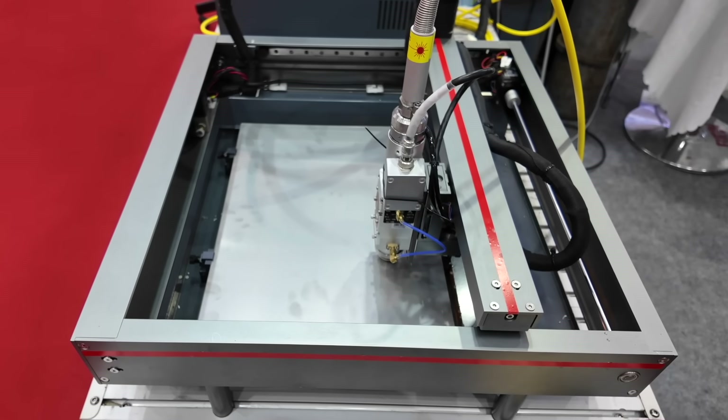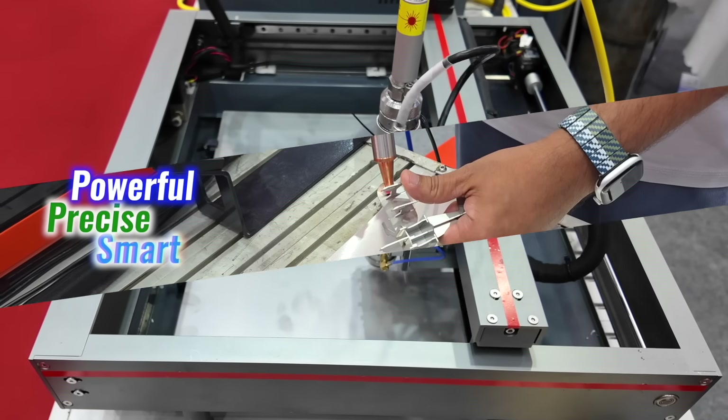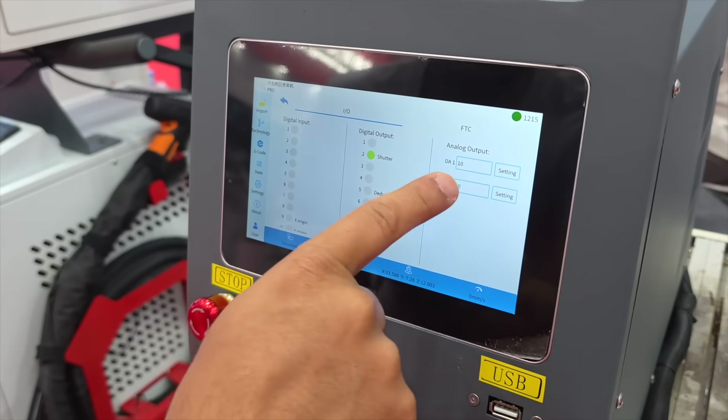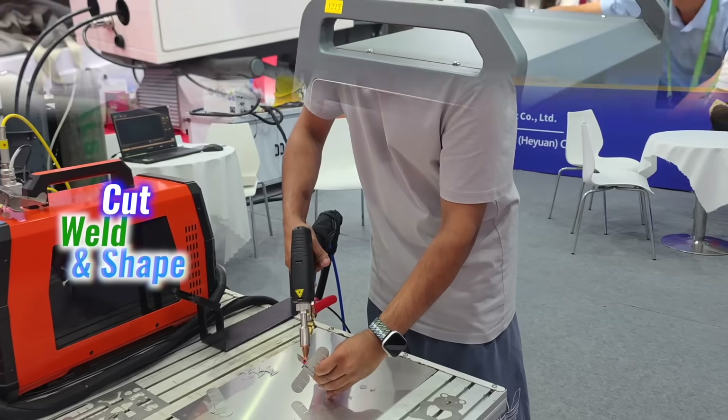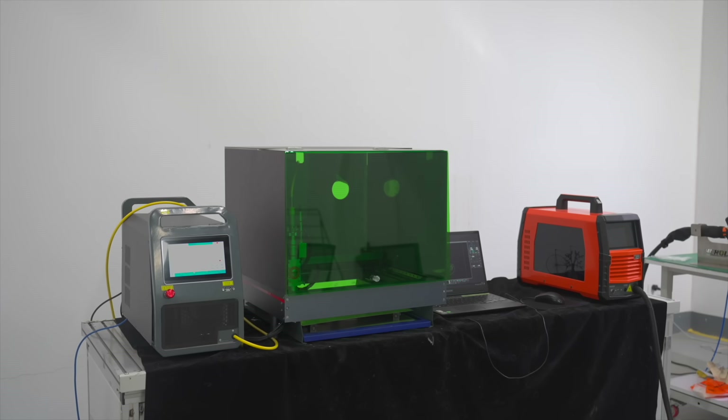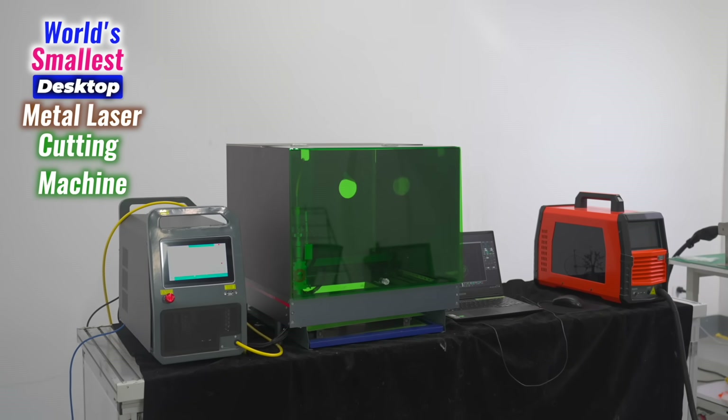The company Hero Laser didn't just shrink down an industrial tool — they re-imagined what one could be. This is a serious machine: powerful, precise, and smart, but it's also approachable and personal. Even a hobbyist can now cut, weld, and shape real metal — turning ideas into objects, sketches into products, and raw materials into art. The Hero Laser E700 is the world's smallest desktop metal laser cutting machine, and for anyone ready to create, it's more than enough.